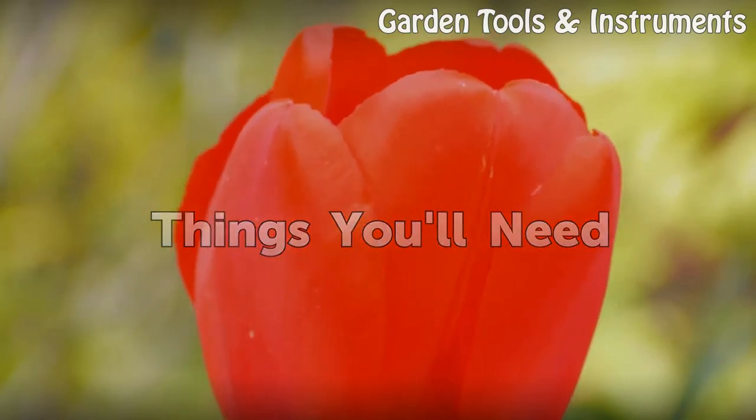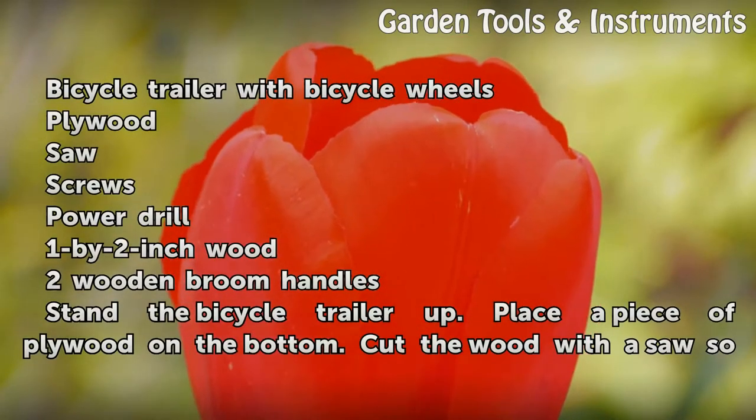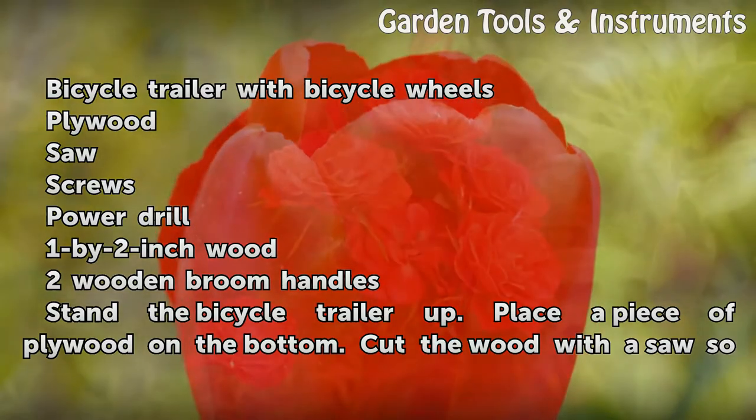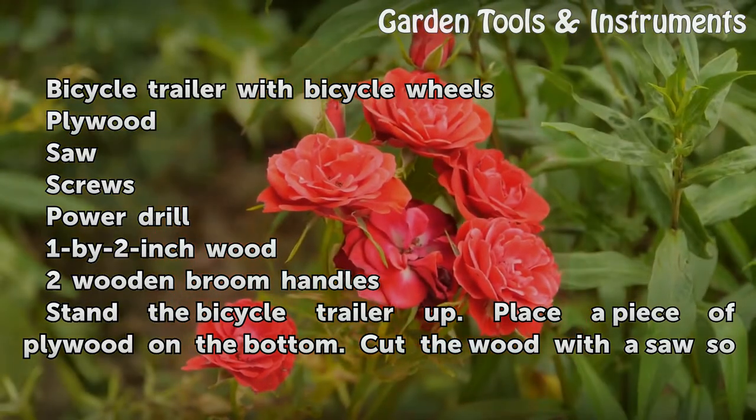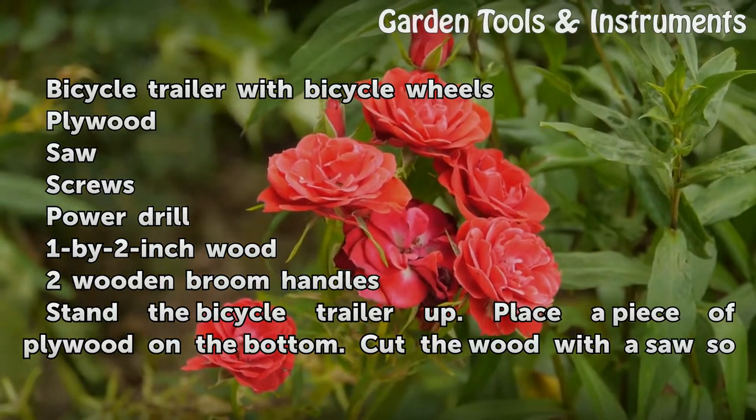Things You Will Need: a bicycle trailer with bicycle wheels, plywood, a saw, screws, a power drill, 1 by 2 inch wood, and 2 wooden broom handles.